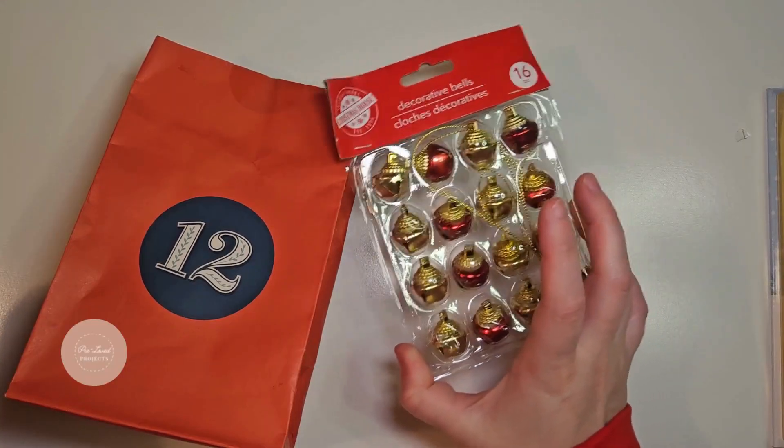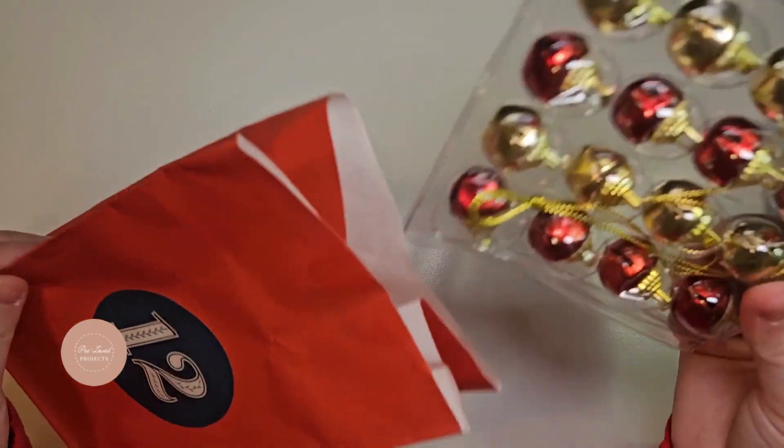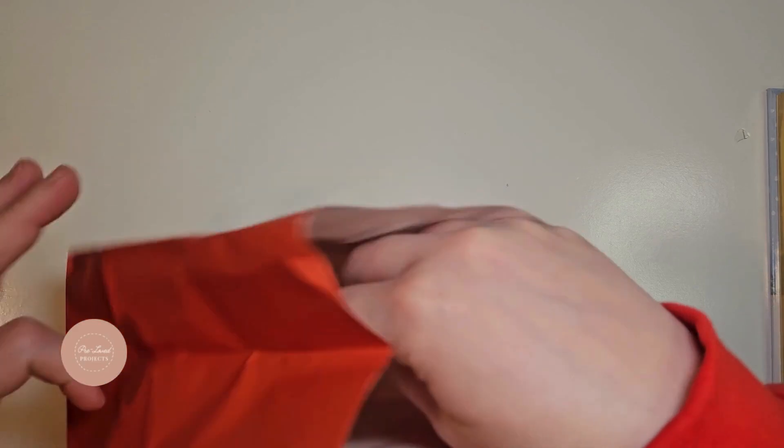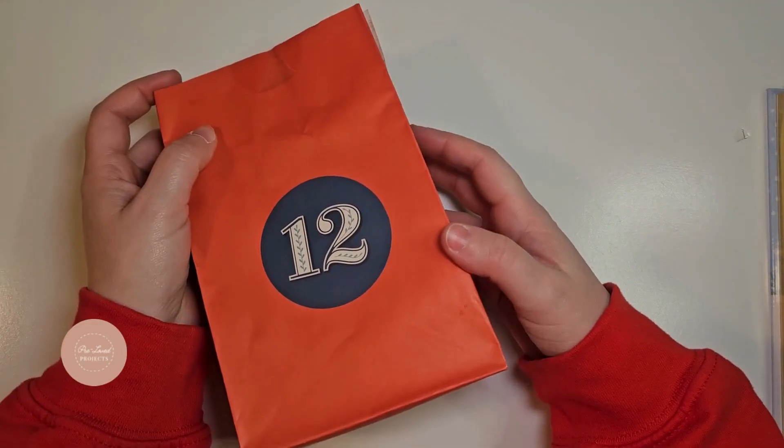Our final day, day 12, is the story of jingle bells, and so here we have these cute little jingle bells that can be put on the miniature tree received on day two.